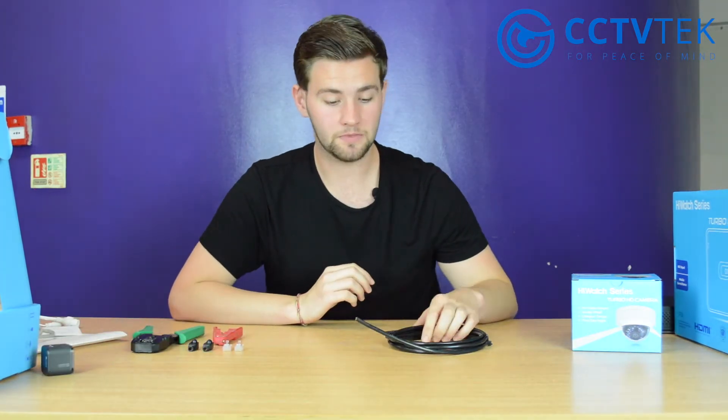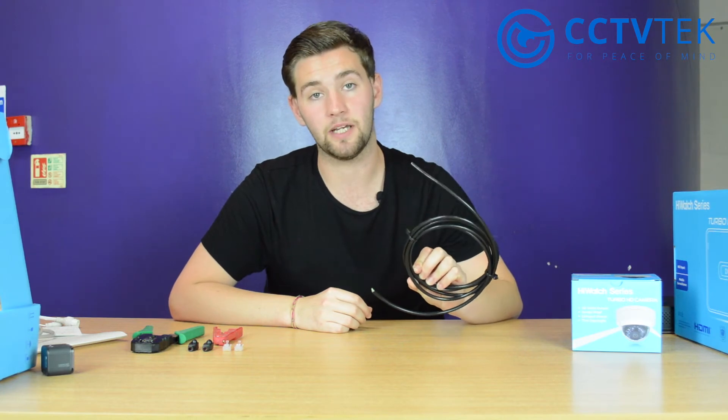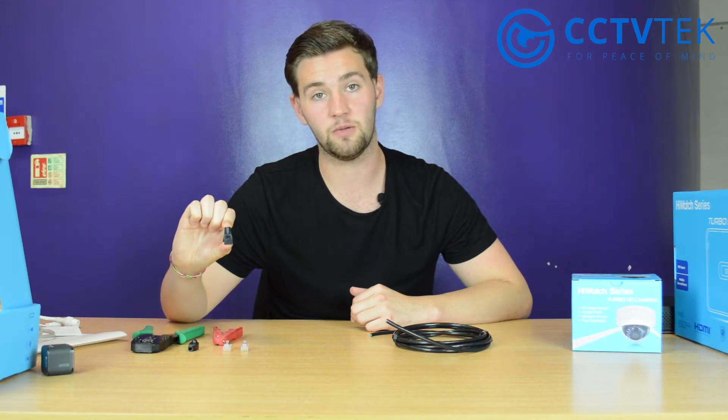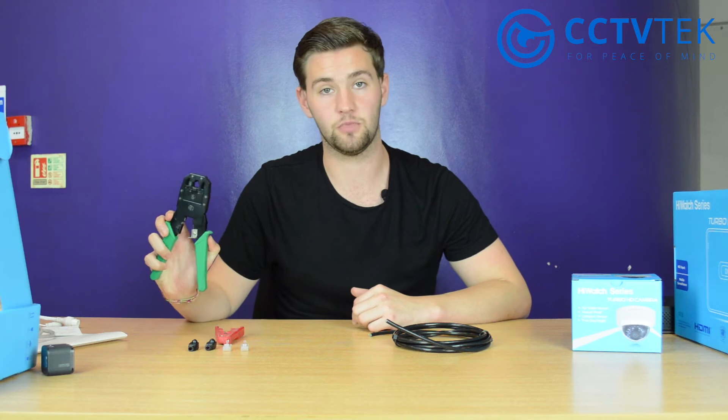To make your own cable you'll need the cable — we recommend a Cat5 or Cat6 copper cable — two RJ45 connectors, two optional RJ45 jackets, a wire stripper, and the crimp tool.